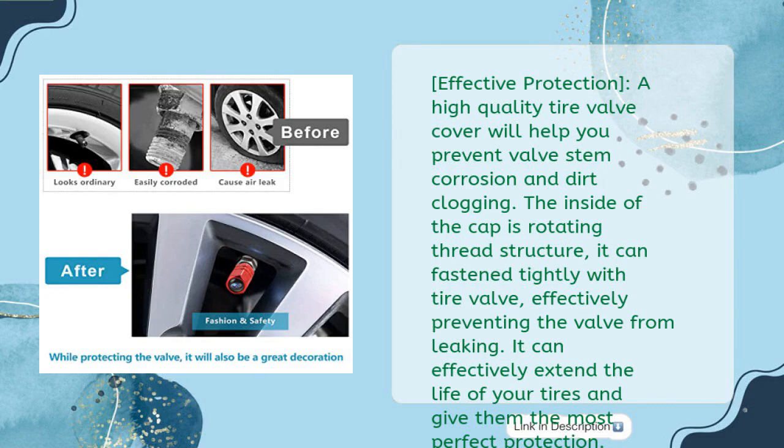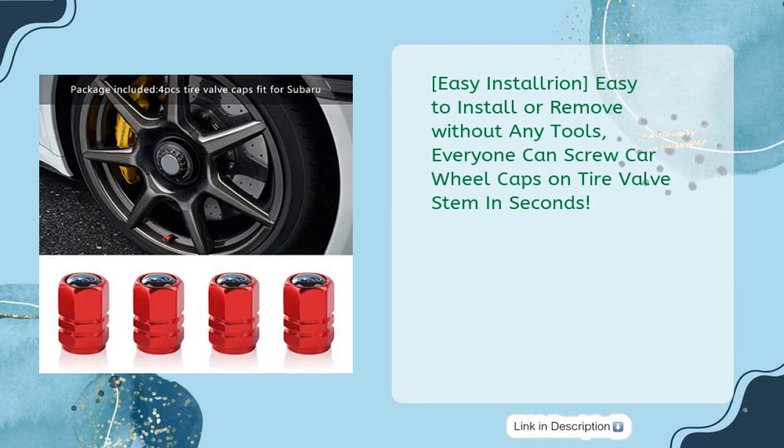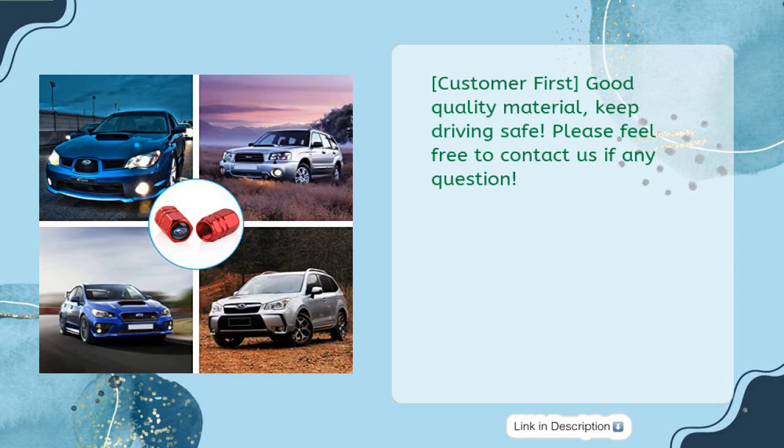Effectively prevents the valve from leaking, extending the life of your tires with perfect protection. Easy to install or remove without any tools — everyone can screw car wheel caps onto the tire valve stem in seconds. Good quality material keeps driving safe. Please feel free to contact us if you have any questions.